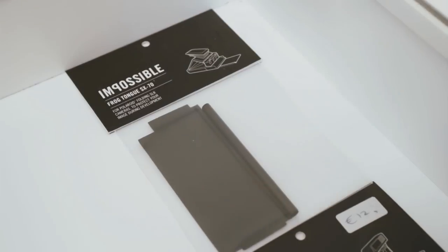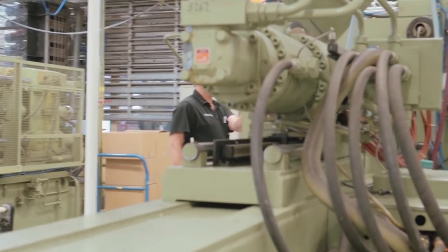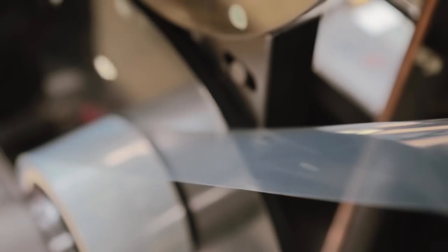The name of the Impossible Project came from an original quote from Dr. Land, the inventor of instant photography at Polaroid, who said that a project was only worth doing if it was nearly impossible to do and manifestly important to do.